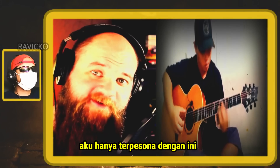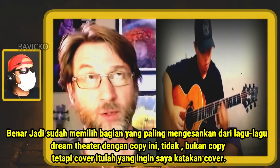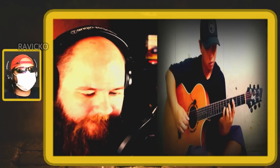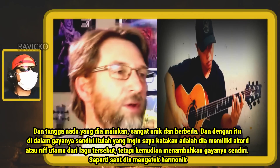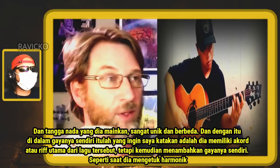I'm just so mesmerized by this. Already I've picked out the most impressive parts of Dream Theater tunes with this cover. The scales that he's playing are so unique and different, and within his own style. He's got the chords or the main riff of the song but then adds his own style, like when he taps the harmonics.